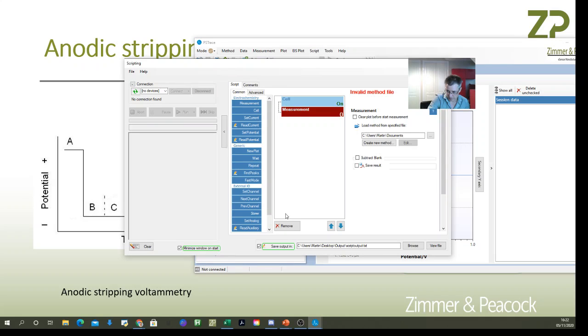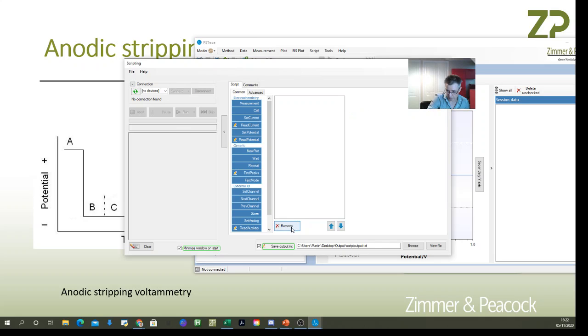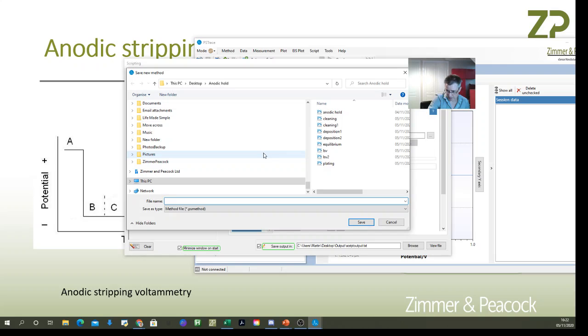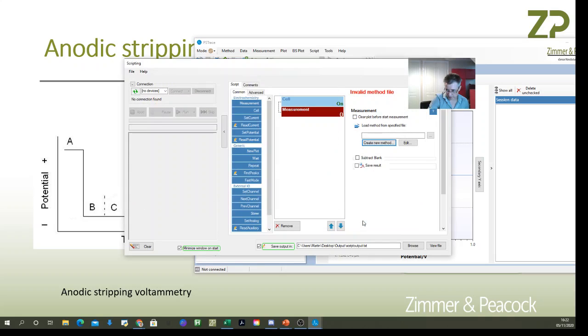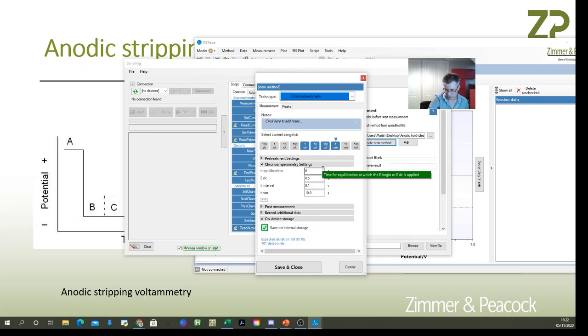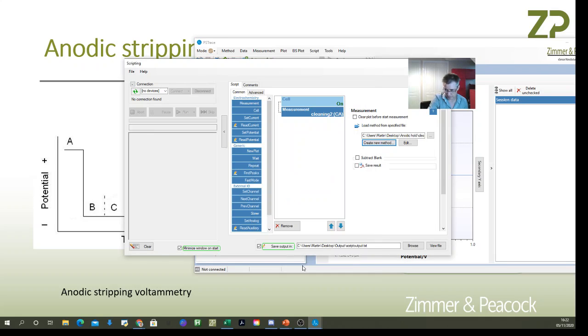I open the scripting interface. The first thing I want to do is turn the cell on — this means turning the electrodes on. Next I create a cleaning step using chronoamperometry, applying one volt with a save rate of one second for 60 seconds. That's the cleaning step added.